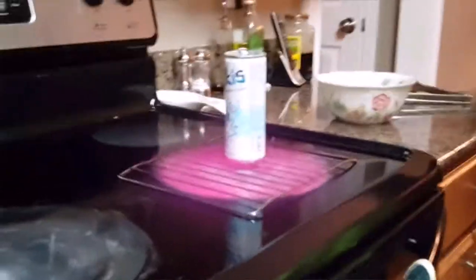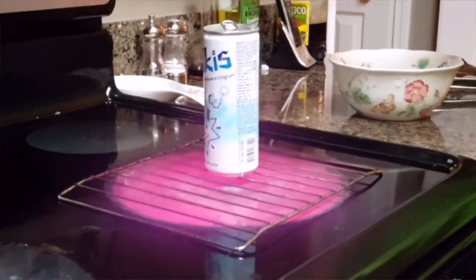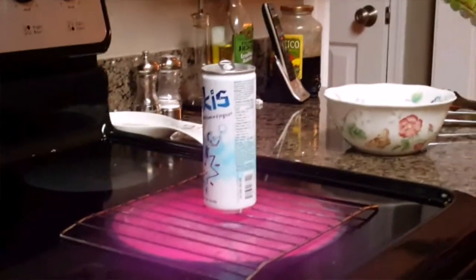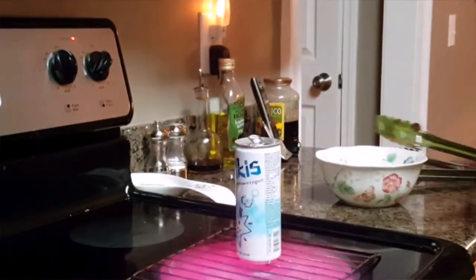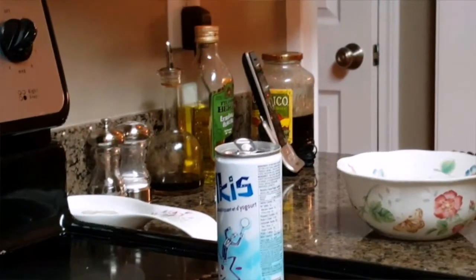Alright, so as you can see, close it up right here, come up close. You see it's boiling and we're just going to let it sit for another minute and we're going to put it in the can. It's boiling — let's just sit for 30 seconds and we'll go.